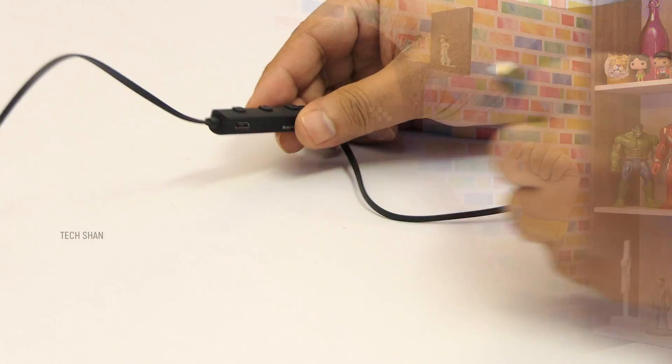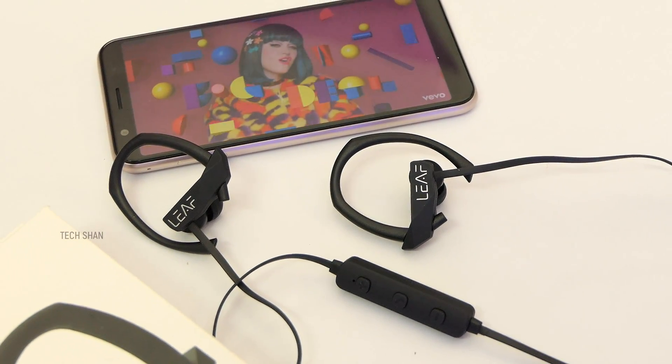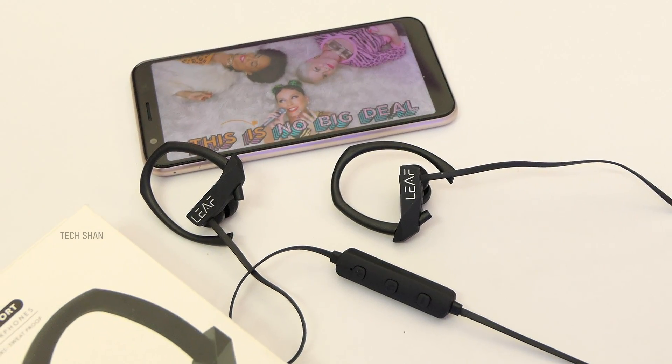Pair it with your smartphone and you're good. On sound quality, it's really really good — loud with ample bass, good enough to pump up your exercise routine. No issues with the mic during calls. On battery backup you get around 5 hours on a single charge, and charging takes approximately one and a half hours. Overall, nothing major to complain about — this is a nice one to consider if you're looking for a sports-style wireless Bluetooth earphone.